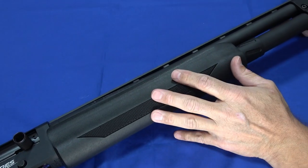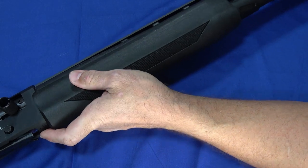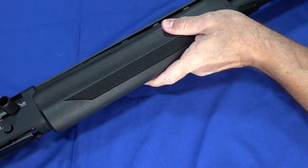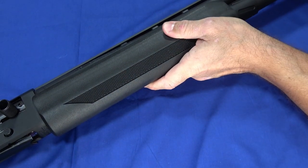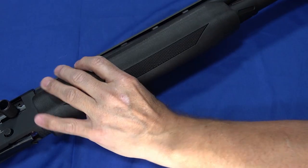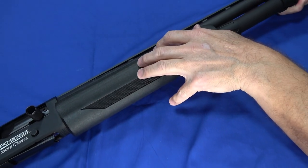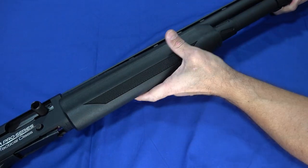The forend is polymer. The one negative I did find is that there's a little bit of play on the forend here. But if you're holding it up where you normally would be, you don't see that play at all — it's most noticeable if you just grab it here to pick it up. It doesn't affect function and reliability, and it wasn't distracting at the range.